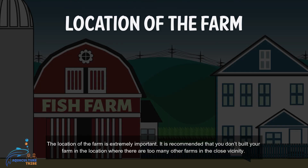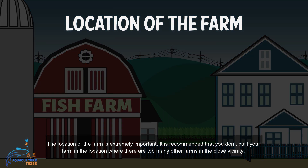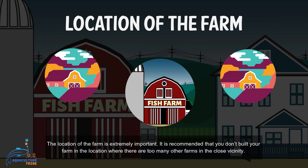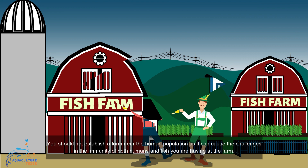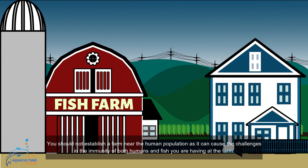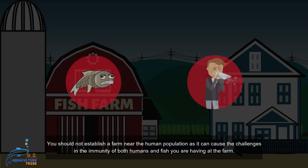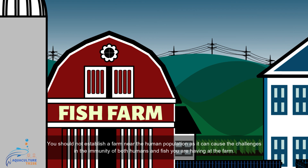The location of the farm is extremely important. It is recommended that you don't build your farm in a location where there are too many other farms in close vicinity. You should not establish a farm near a human population as it can cause challenges to the immunity of both humans and the fish you are raising at the farm.